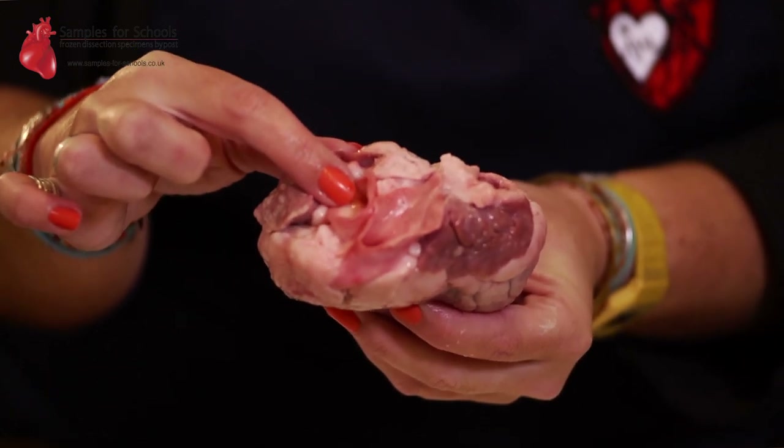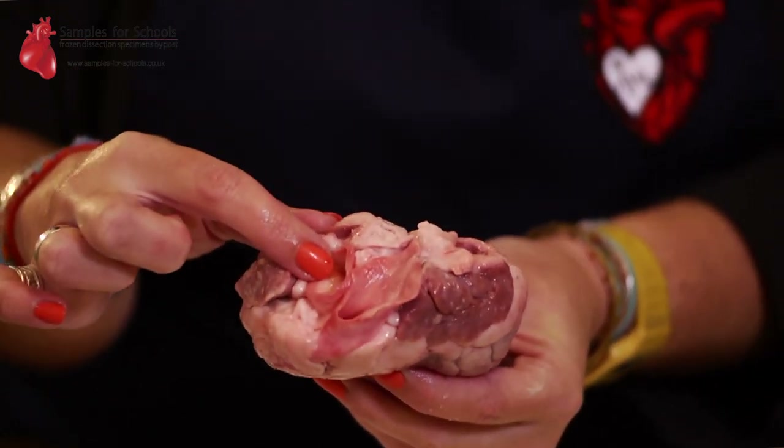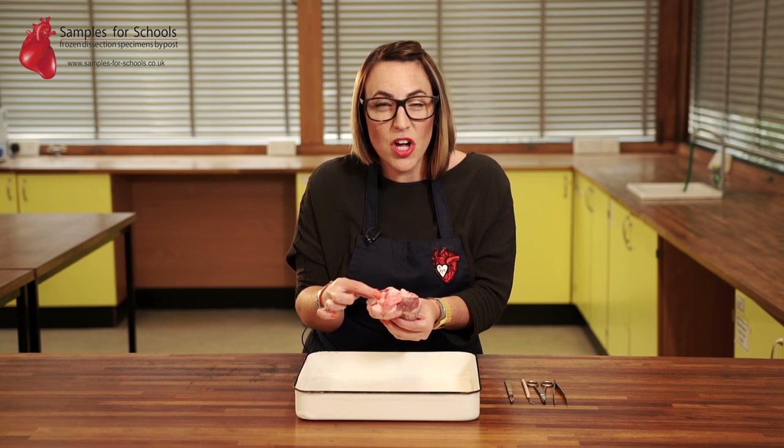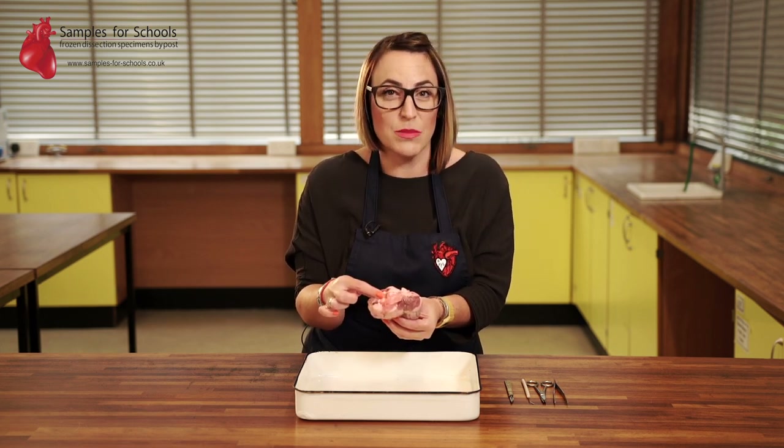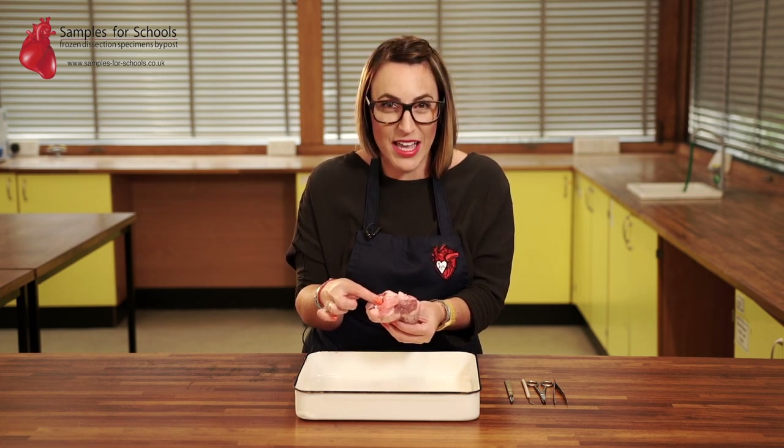This blood is going to get pumped at really high pressure — it's got to reach the whole of your body. Blood is pumped at such high pressure out of your aorta that it can get around your entire body in less than a minute. It actually travels 12,000 miles a day.